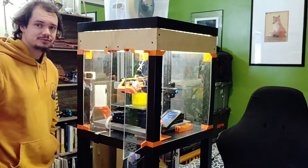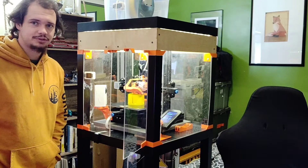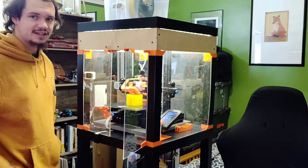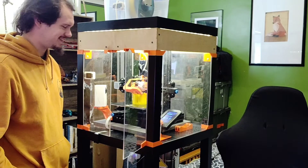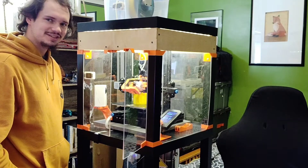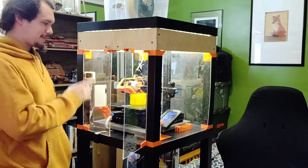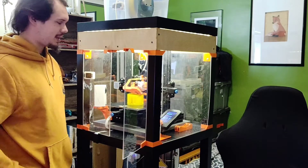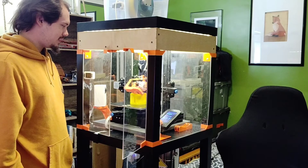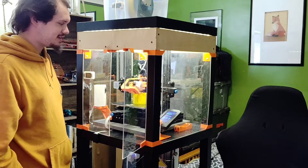Enclosures are good for ABS prints which need a steady temperature — they don't like breezes or gusts of wind, which reduces warping. But right now I'm just printing PLA. I'm making a little puzzle from Maker Muse; I've already printed the ball and just have a few more hours left.